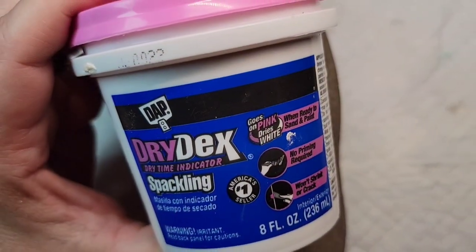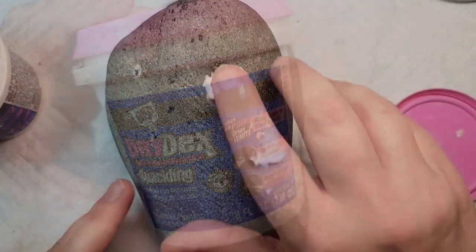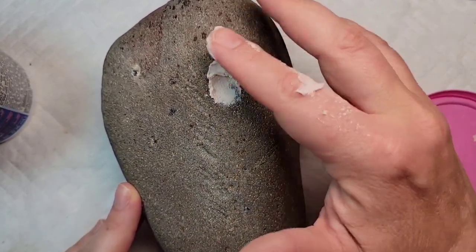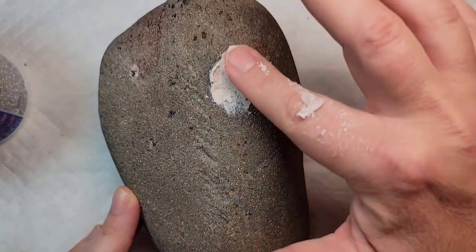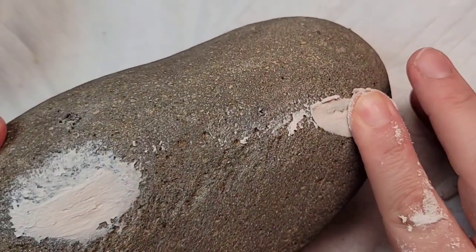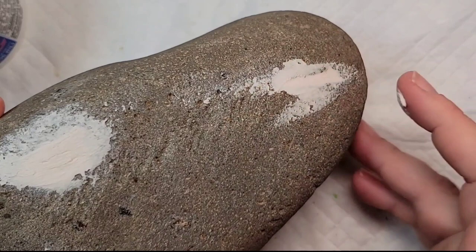As you can see there are some decent sized holes and cracks in this rock, so I'm going to start by prepping it to make it nice and smooth. The first step is taking some dry Dex spackle and just filling in the larger holes and cracks.